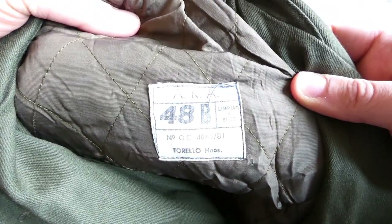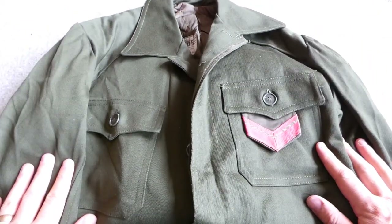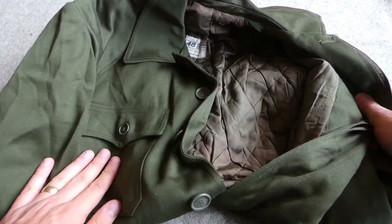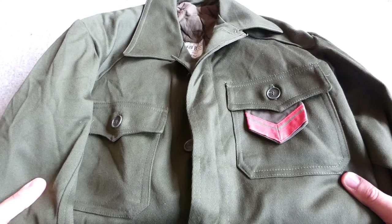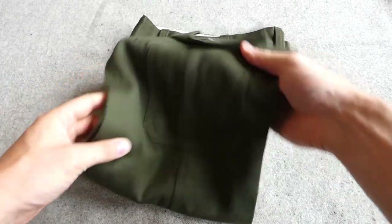This is something we'll be looking at in more detail on the channel going forward. It's a marine issue jacket — the padded uniform for use in the south in colder climes, and was used during the invasion of the Falklands. We also have the trousers that go with that uniform, so I'm putting those together which is good.